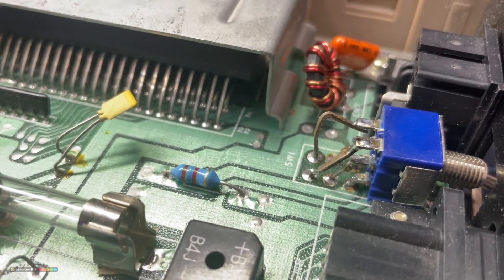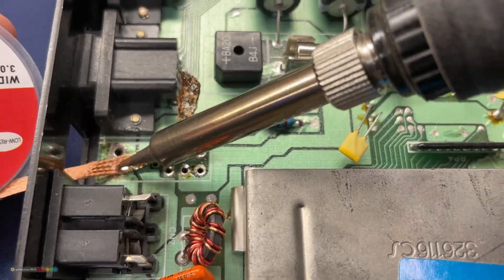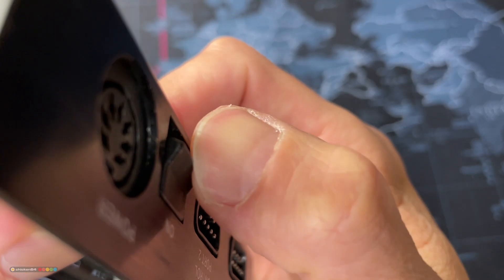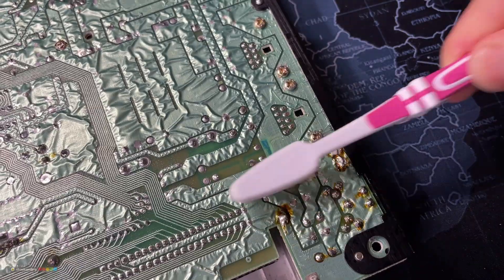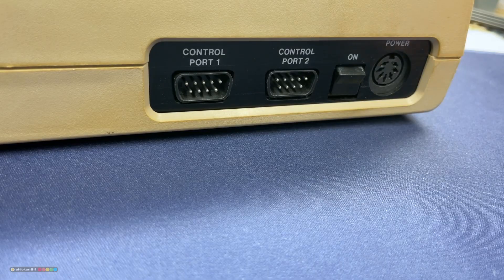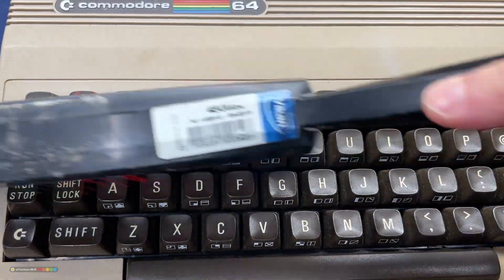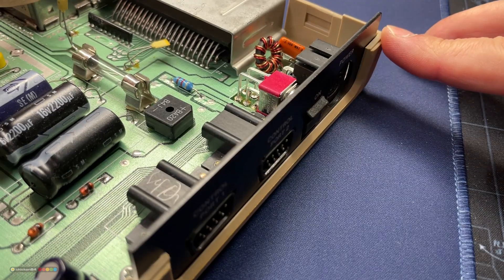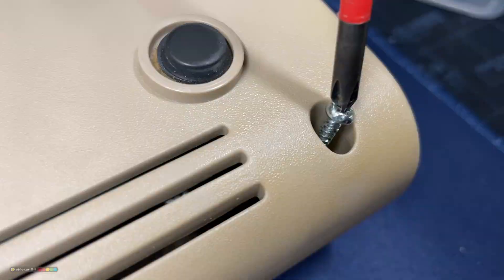Before putting everything back together I should take care of this Franken-switch as well. I'll remove it while applauding the ingenuity of the previous fixer, because you work with what you have. Let's simply install a brand new one. Next, clean the keyboard and the case a bit, and also get some new screws as there were two missing. Put it all back together.